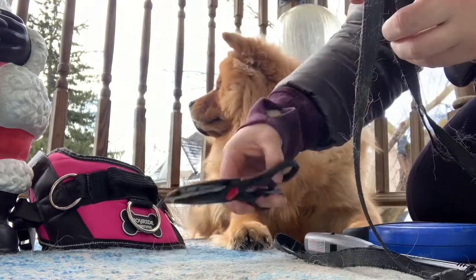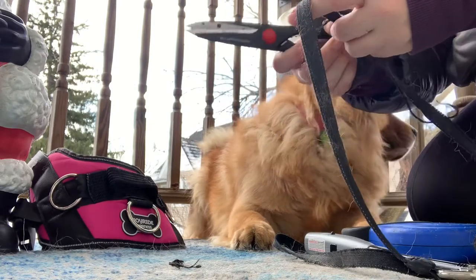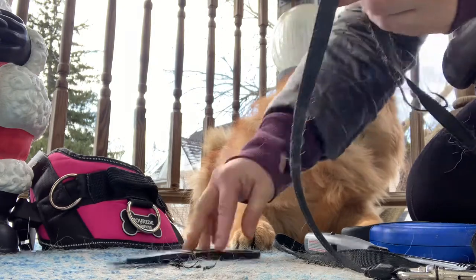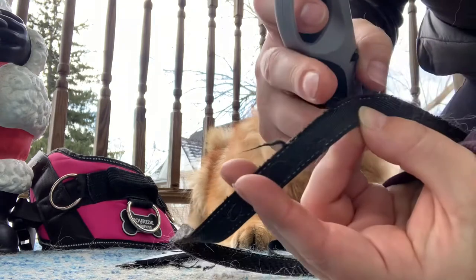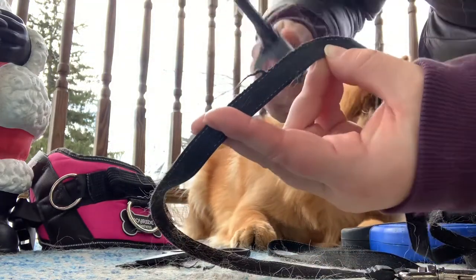Her brother is in the yard, he's playing and he's calling her — another dog, another child. But if you're watching our videos you would know. So once again, we cut that piece off.